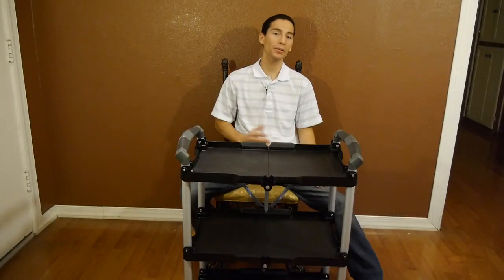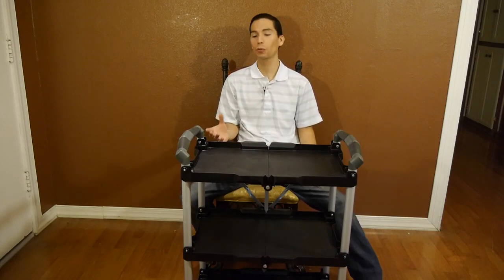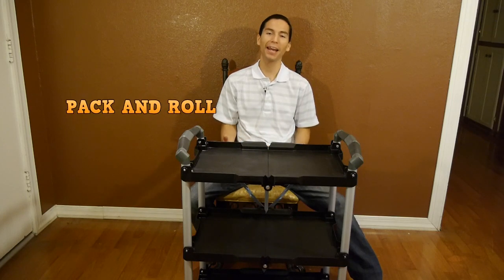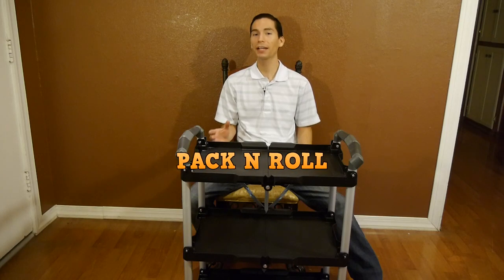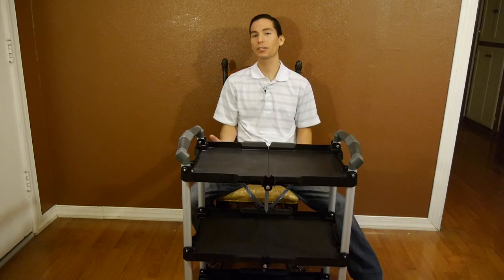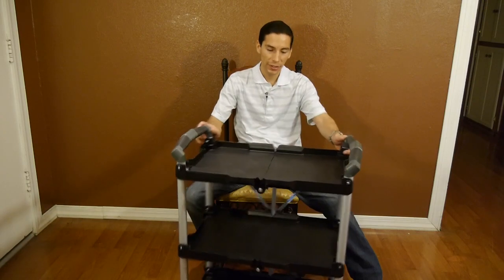Hey, what's up guys, my name is Javier and welcome back. In this video we're going to take a look at another cool tool from Olympia Tools, which is their Pack-N-Roll folding service cart. I happen to like this design a lot because it's very functional for working — I can load it up with all sorts of junk and wheel it around with ease.